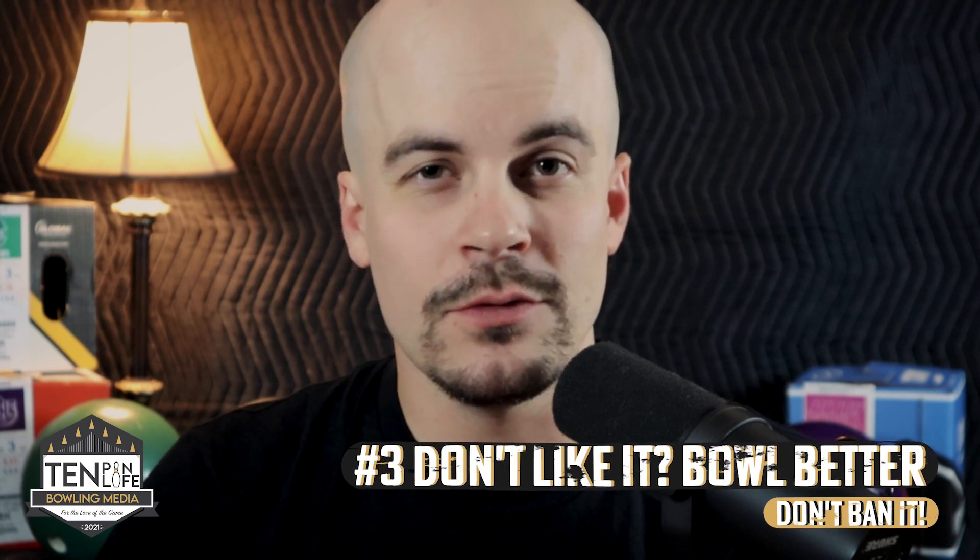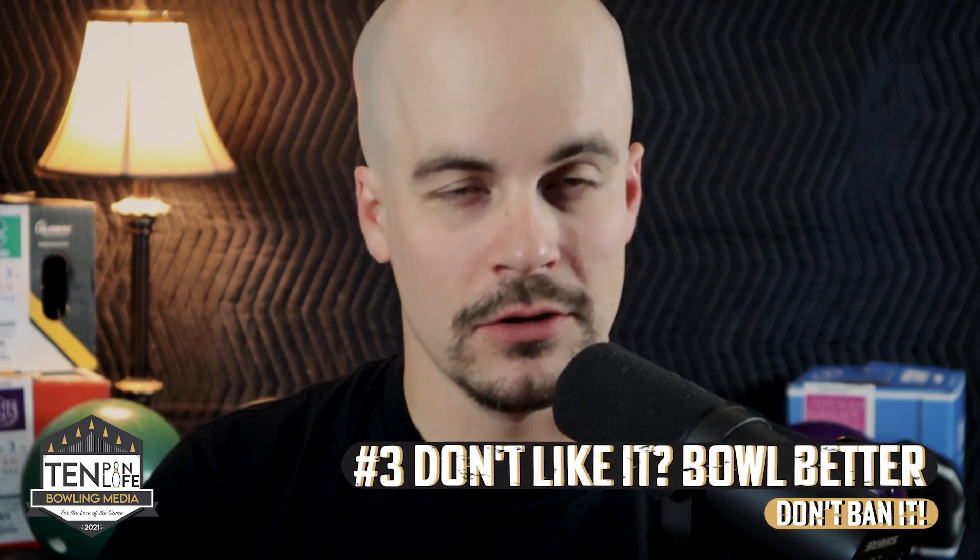Number three: I do not care if you want urethane banned. If you don't like other people throwing urethane against you, learn how to use it. Bowl better. Figure out how to use that technology in your game because it is available to everyone. And if you can't stand getting housed by a lefty who's just matched up with a Purple Hammer, get over it — they're still second place, still third place. Bowling is not about winning every tournament. So if you don't like it, learn how to like it, or learn how to use something else to combat it. Figure out how to beat carry-down. Practice. Don't just sit back and armchair quarterback USBC into banning urethane just because you don't know what to do with it.